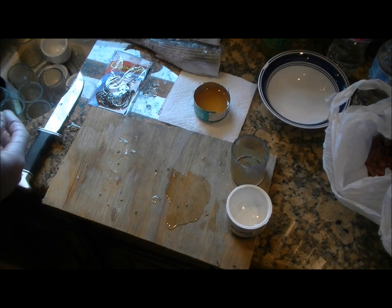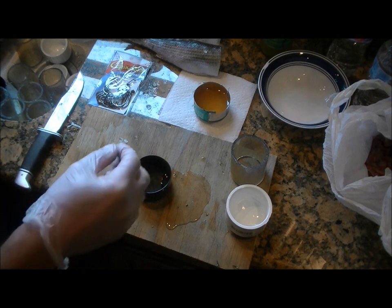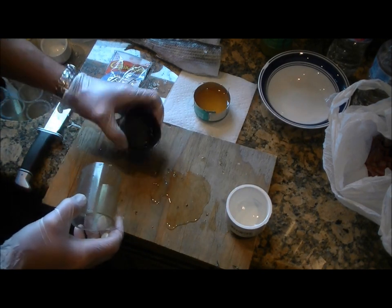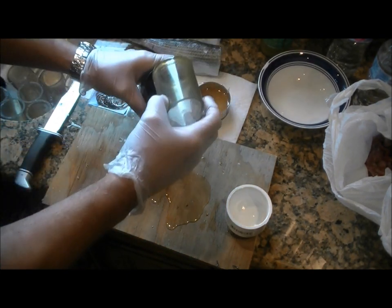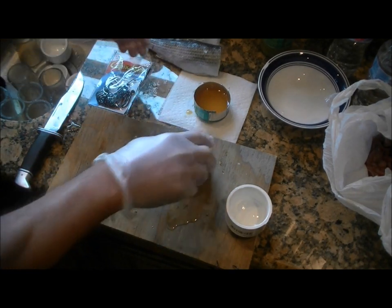That's the gist of it. I'll go ahead and demonstrate making a couple more here, but these will go a little faster — I won't explain every little point. Dip it in the menhaden oil and get the end cap on.